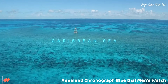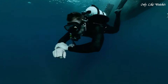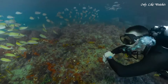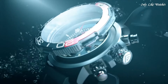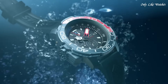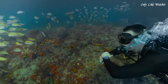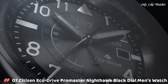Number 8: Citizen Promaster Aqualand Chronograph blue dial men's watch. Stainless steel case with a blue rubber strap, uni-directional rotating stainless steel bezel with an inlaid navy and light blue ring. Blue dial with luminous silver and red hands and index hour markers, minute markers around the outer rim. Dial type: analog with luminescent hands and markers. Date display at three o'clock, B740 Eco-Drive movement, scratch-resistant sapphire crystal, solid case back, case size 46mm, water resistant at 200 meters. Functions: chronograph, date, hour, minute, second. Dive watch style.